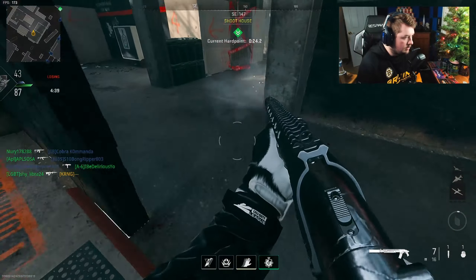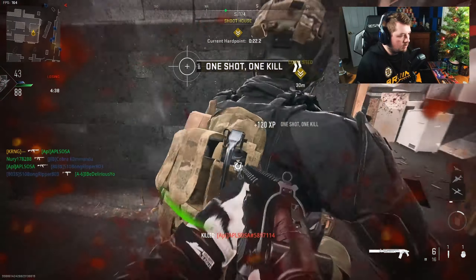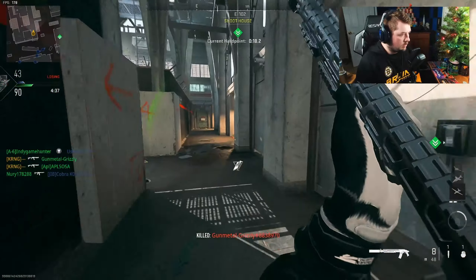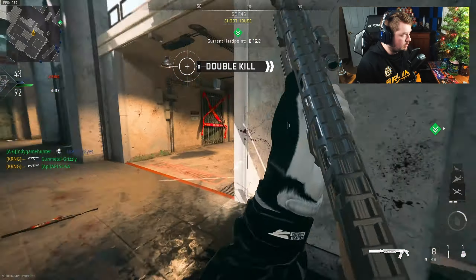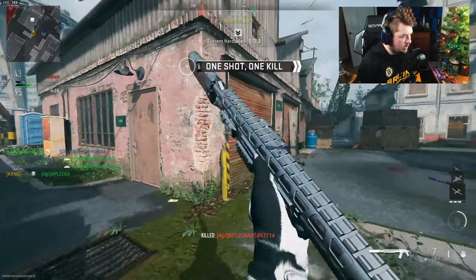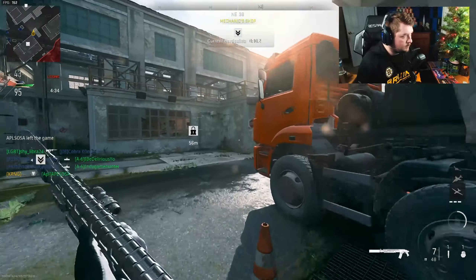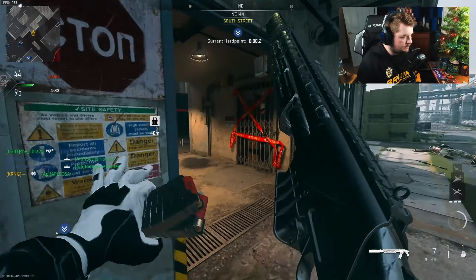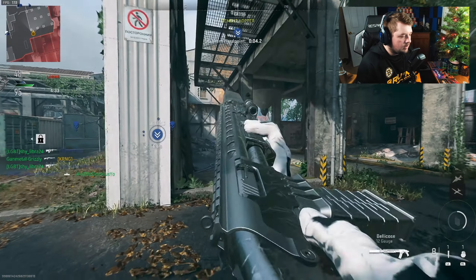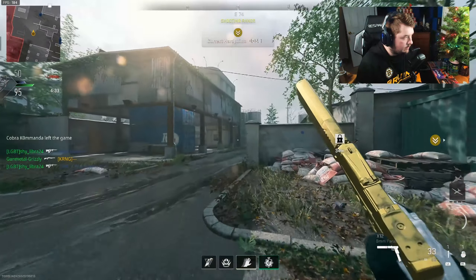Right there is a situation where I probably should have ADS'd but I got overzealous — I heard him shooting up at the sky and went looking for him. They're just spawning in front of me! I hear another one. I'm going to have to start playing objective and doing some work — we gotta get over there. He pulled out a shotgun too, but we just flipped spawns — thank you very much.